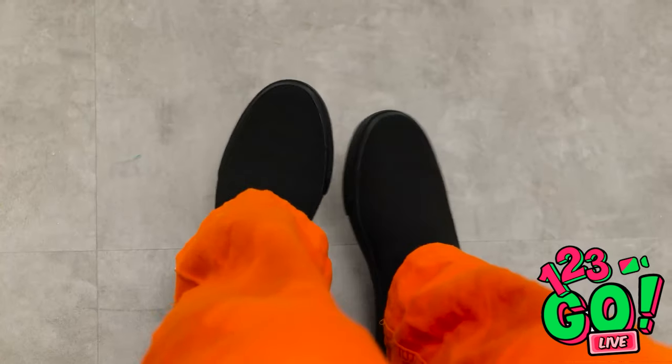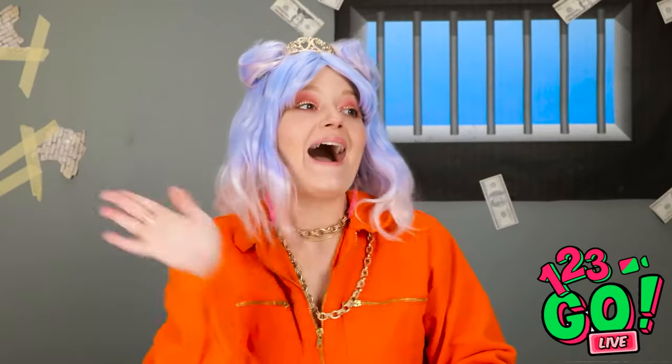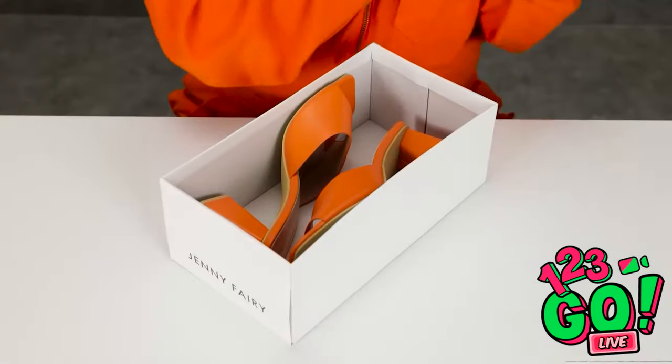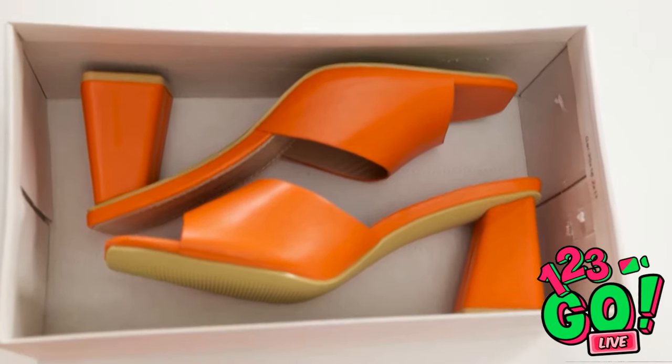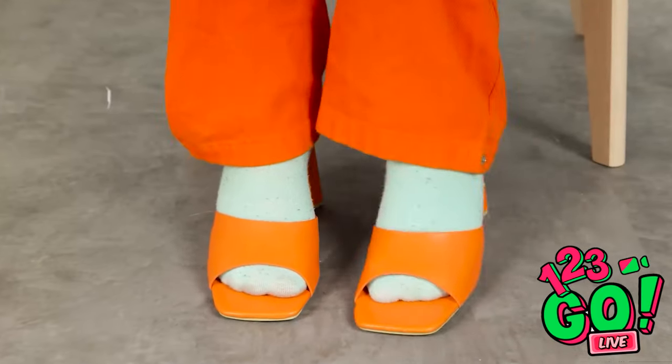Jail's pretty boring, isn't it — and the outfits are so last season. I mean, look at those shoes, they don't match my jumpsuit! I need to make a call. Darling, it's so good to hear from you — I need your help. You can count on me! Oh wow, that was quick — come on in! Have they heard of interior design? You're the best! Let me see what I've got — they're stunning! I'm so happy! I need to try them on — that's more like it, it's all about the coordination. You're a genius!